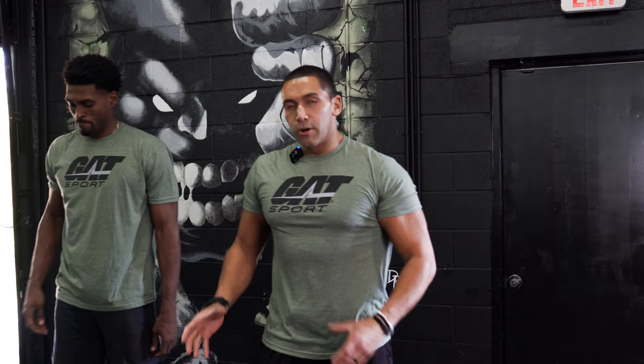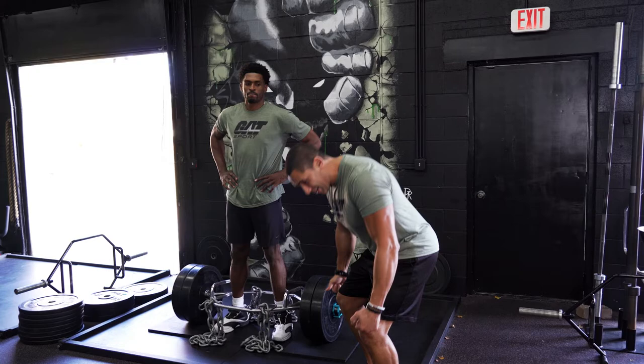The chains are a great addition if you have them. You can use heavier weight obviously, but the chains allow for that mechanical advantage — it's lighter at the weakest point, which for tall lifters is getting into that starting position. As your body rises and your mechanical advantage improves, the weight also increases. Great job.